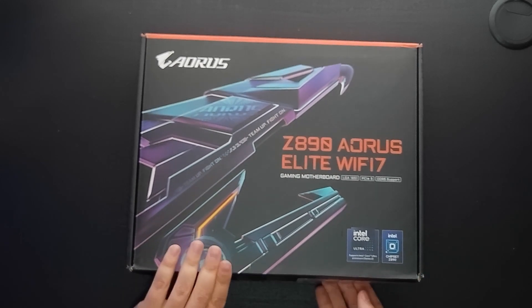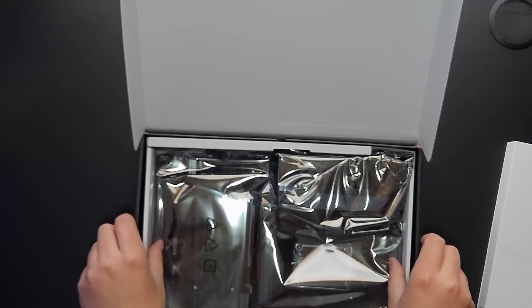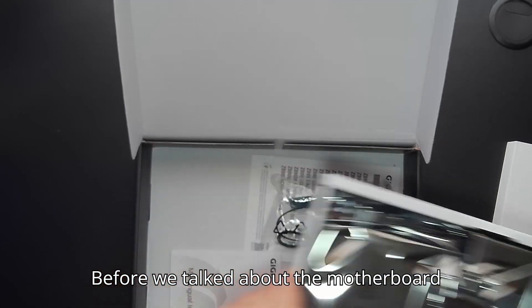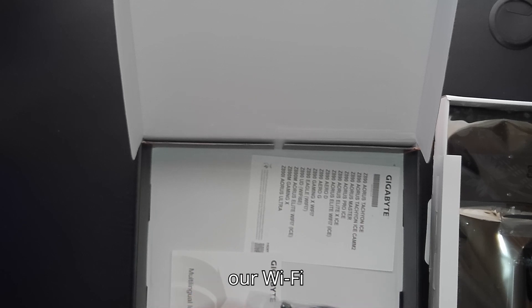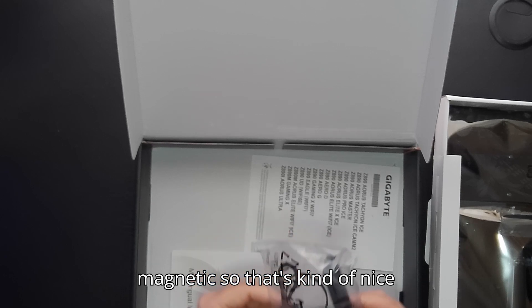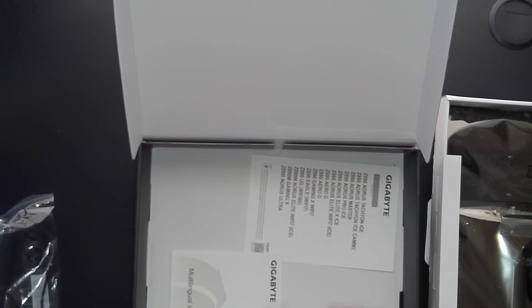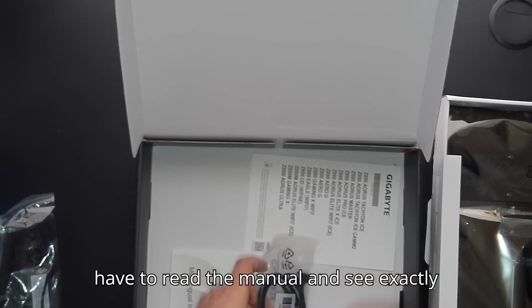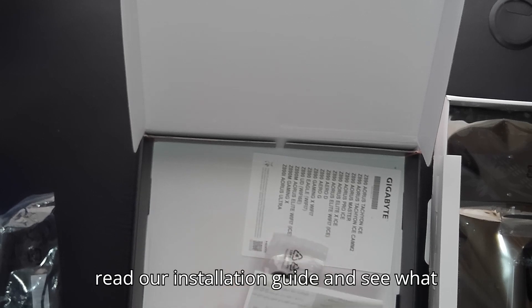Let's go ahead and take a look at the motherboard itself, but first let's see what comes in the box. We've got our Wi-Fi antenna, which is magnetic — that's kind of nice. There's also some cable in here, and some other kind of connector. We'll have to read the manual to see exactly what those are all about.